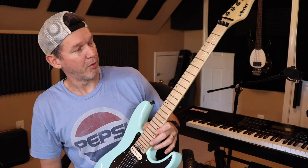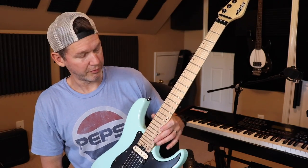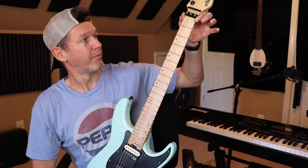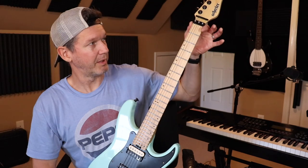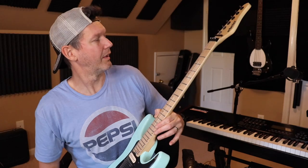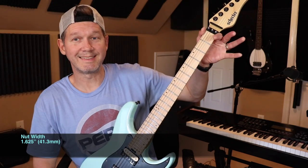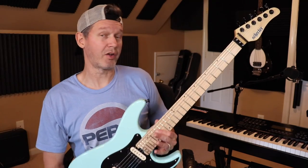The fretwork was already good. These are extra jumbo frets — standard nickel silver — on a 14-inch radius fretboard with 24 frets and amazing upper fret access. The neck width is narrower than something like an Ibanez or Charvel. I'm not sure of the exact measurement, but I may post it on screen after shooting this video.